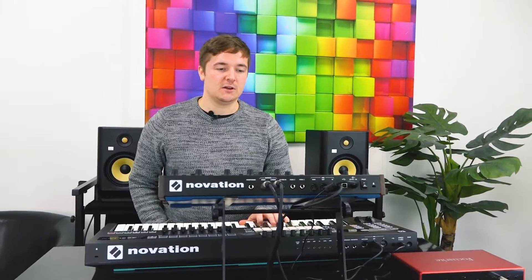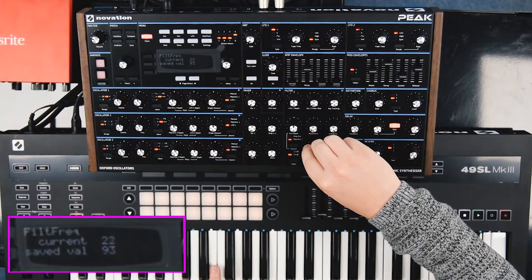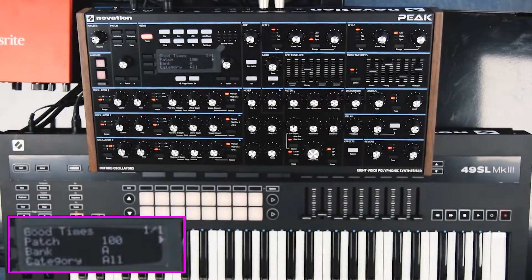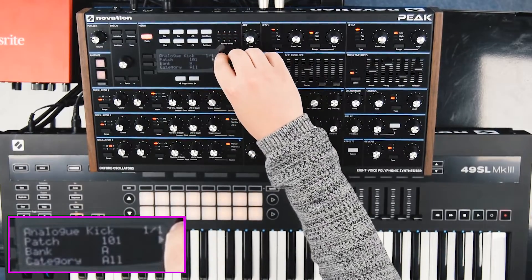Let's try a chord. Nice, my favourite chord. Oh yeah. Glassy pad — that is a glassy pad. I like that. It sounds really nice — I really do like this. Nice brass. It's just an analogue kick. Sounds pretty nice, doesn't it?